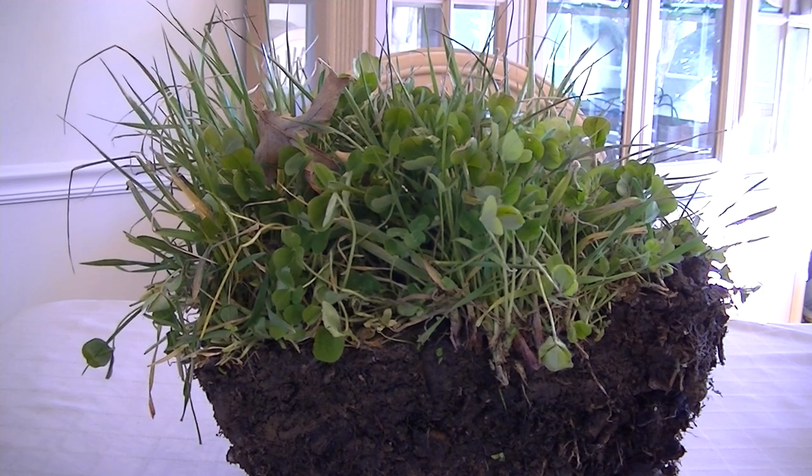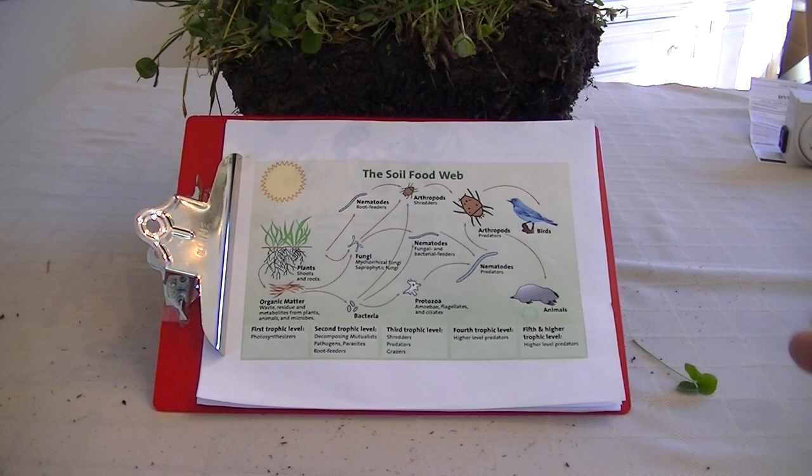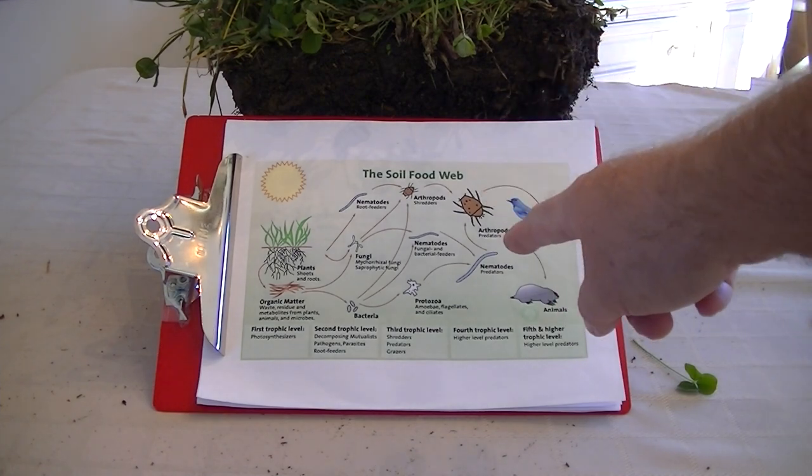With that in process, we're going to look at the soil food web, and all this beautiful soil is working because we have the soil food web.